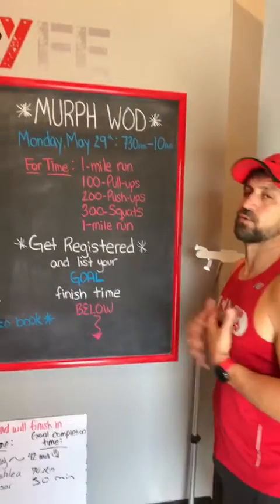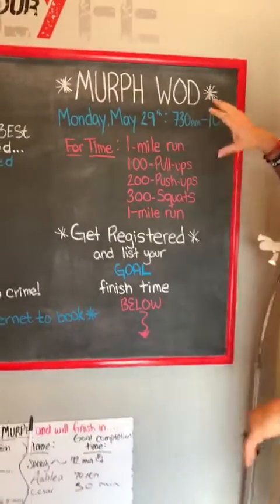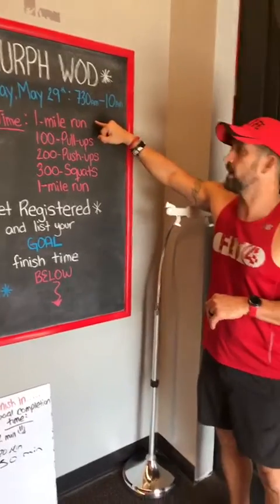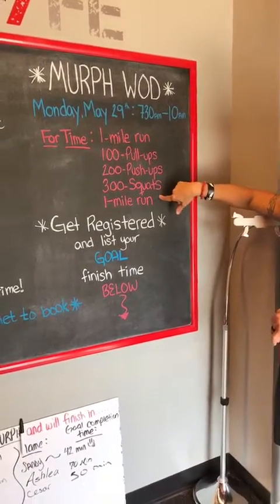You're supposed to wear a 20-pound vest if you can — optional for everybody. You can break this up however you want. Basically what you're going to be doing with a 20-pound weighted vest: one mile run, 100 pull-ups, 200 push-ups, 300 squats, and one mile run again.